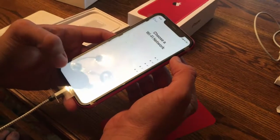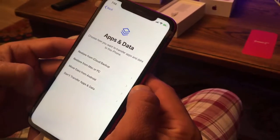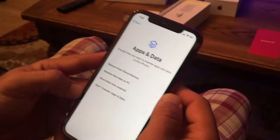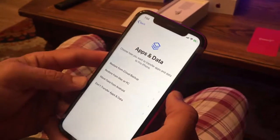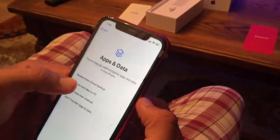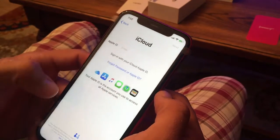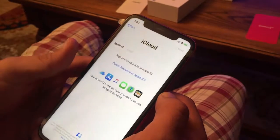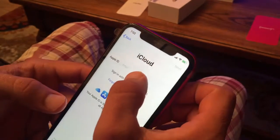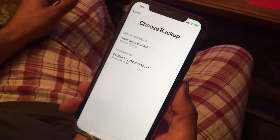We're going to set up manually. We skipped the part where you set up Face ID and where you set up the password, but that's the next thing you do. Then you restore your iCloud backup from your old phone. So now we're going to do that.